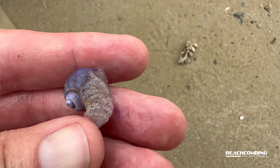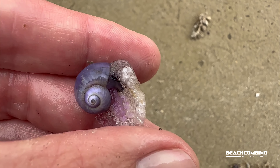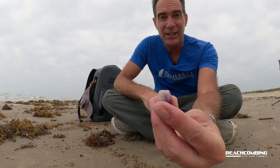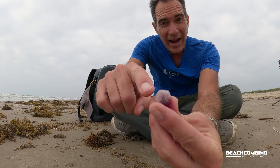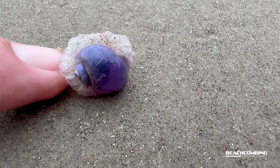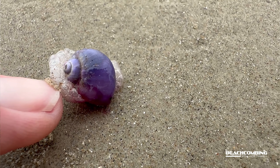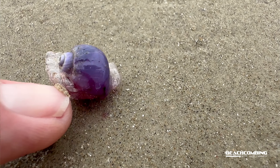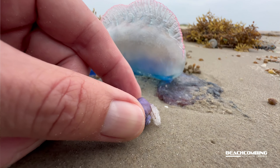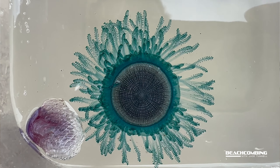Some people call it the sea snail. It's a purple, real thin snail. But what makes it different than other snails you might find, especially at the beach, is that it's got a raft of bubbles. These bubbles allow it to float at the surface where its food source is. The food source is man-o'-war — hydrozoans like the by-the-wind sailor and the blue button. It feeds on them.